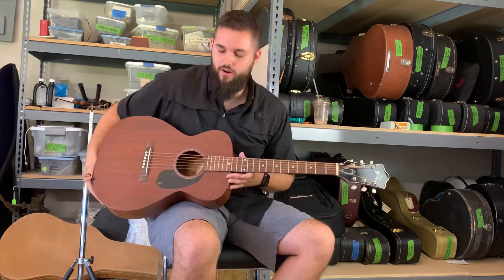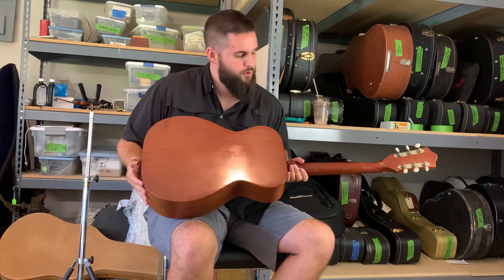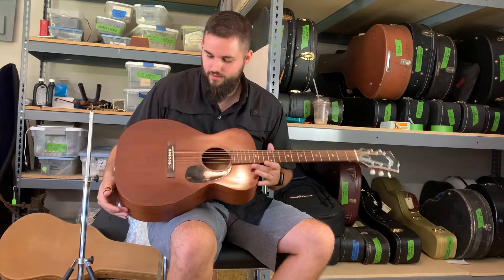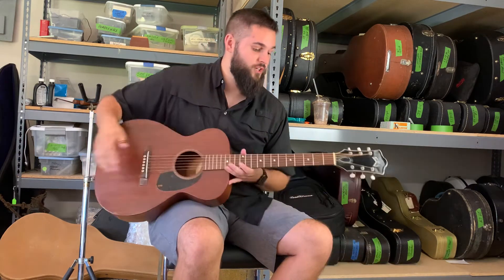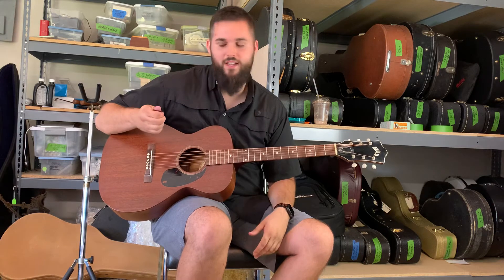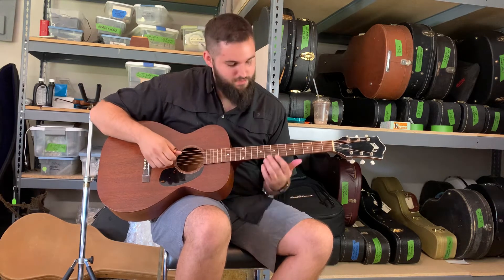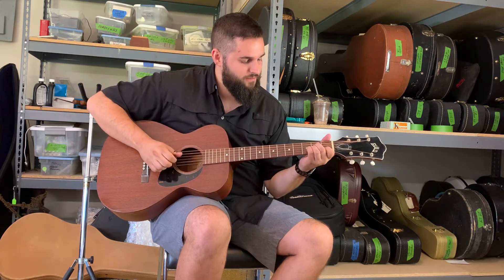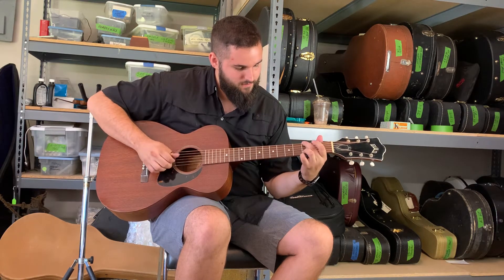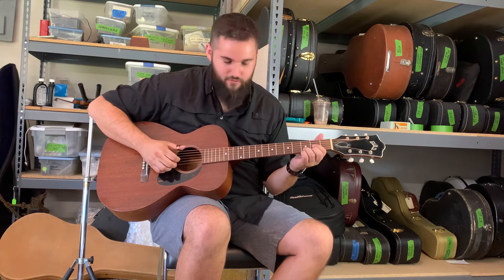This is all mahogany — beautiful guitar, just plays great. It's just been through the luthier, fresh neck set. It plays really good. I'm gonna use my thumb pick today because this thing just begs for Travis picking. It's got a very narrow feel, it's small, it's comfortable.